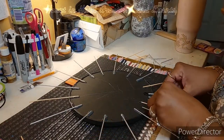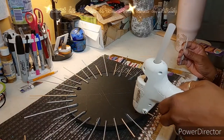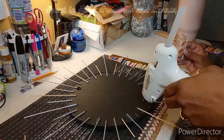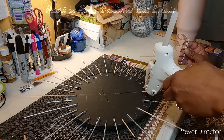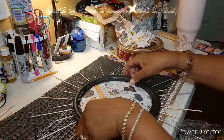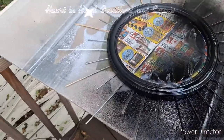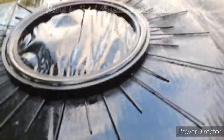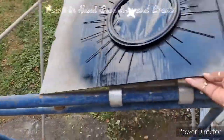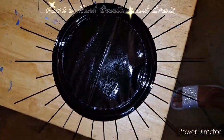I'm placing the dowels in a staggered position — the pattern is large, small, large, small. Once I turned it over I put some paper on the mirror to protect it from the spray paint, and here you can see I'm using black spray paint. And here is the result.